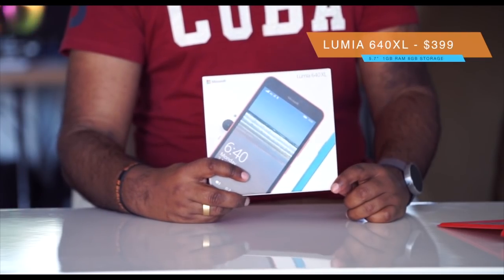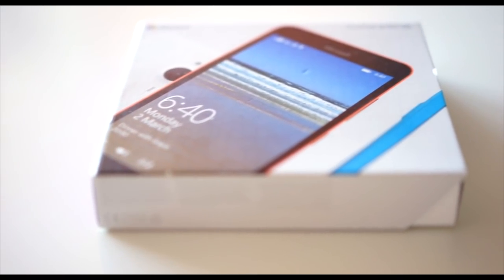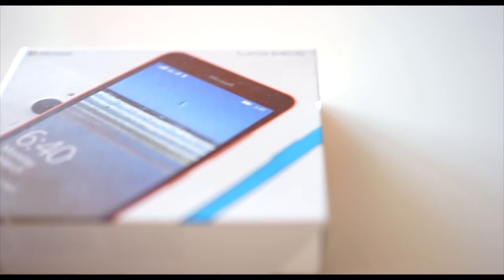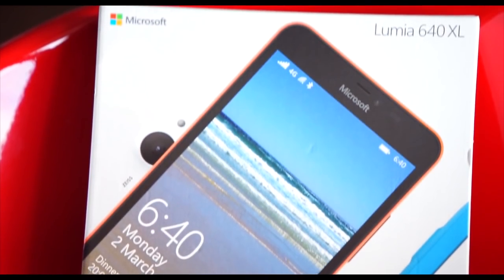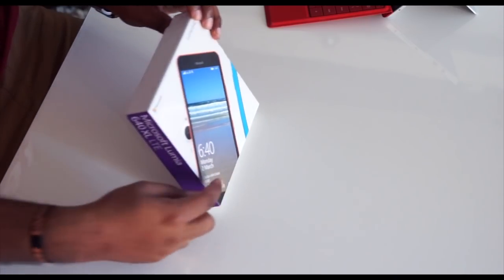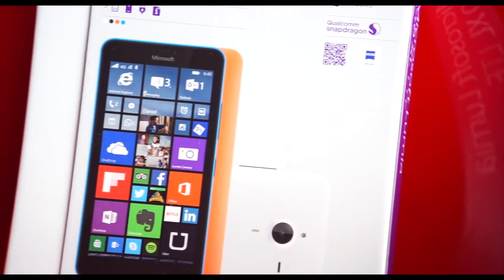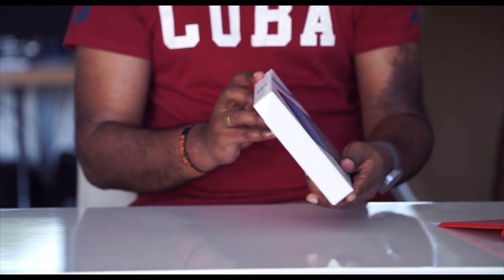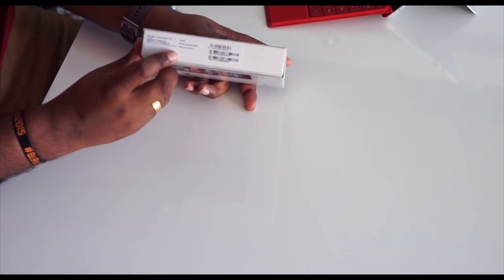The one I'm going to be focusing on today is the 640XL, and the XL does stand for extra large. With the box it's pretty straightforward — pretty simple small box. There's a big picture of the Lumia 640 on it. One thing to watch out for is you would think you're getting the orange, blue or white version, but in fact in this box you are getting the black version, so it's always important to check the side of the box to see which color you're getting.